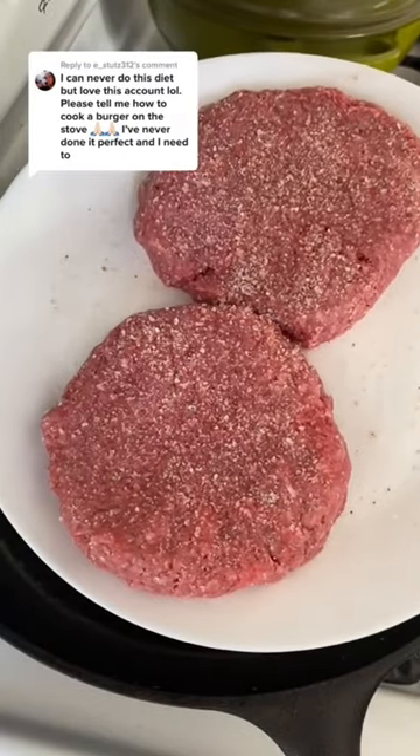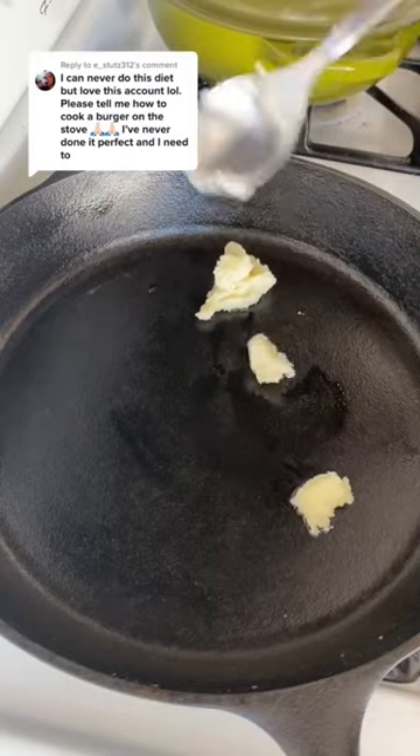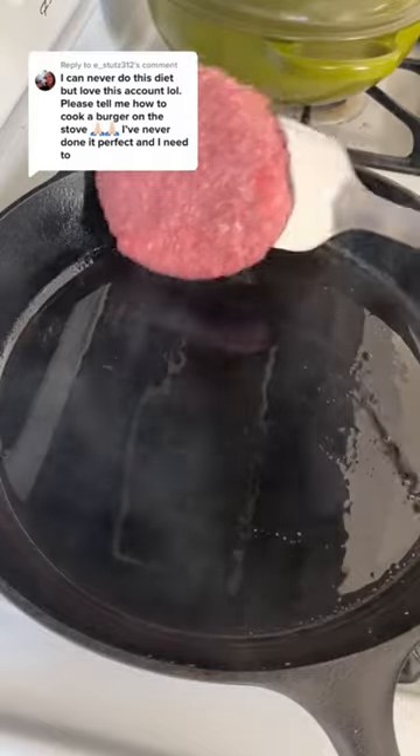I made two half-pounders with lots of salt. You're going to want to get your cast iron really hot till it's smoking, and then add some beef tallow. Let that melt and get hot before you add the burgers.